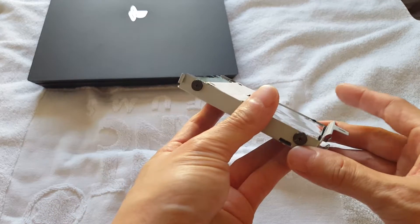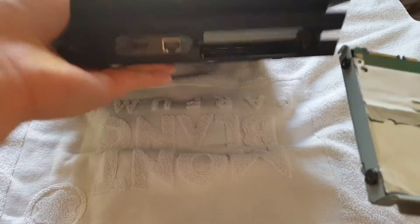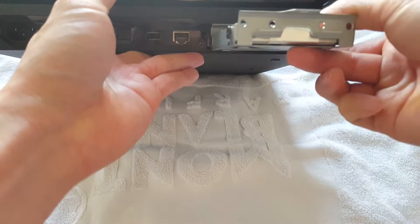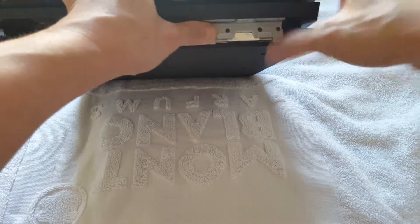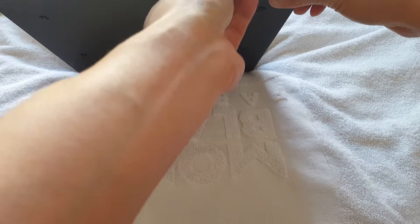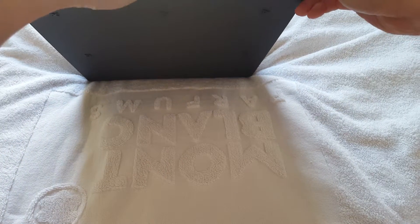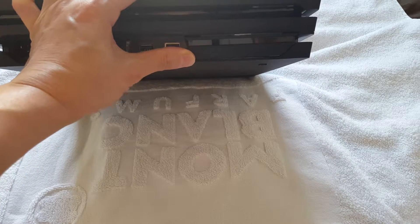You just need a Phillips head screwdriver to take out the four screws — two on each side. Once you replace the hard drive, put it back in. Remember, the side with the screw goes on top. Prop it back in, replace the panel, and there you go. Fire it back up and good luck — enjoy!